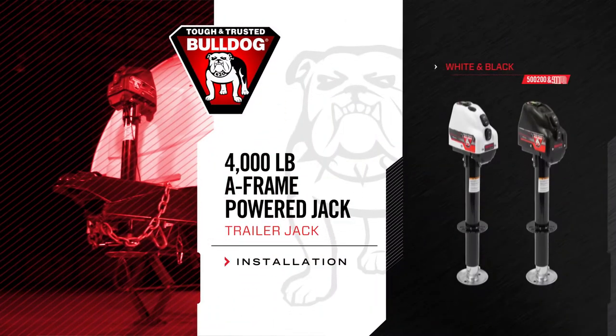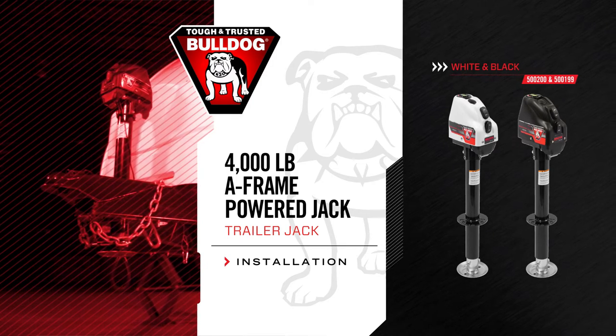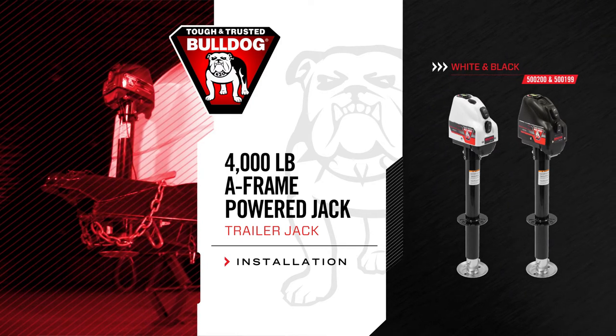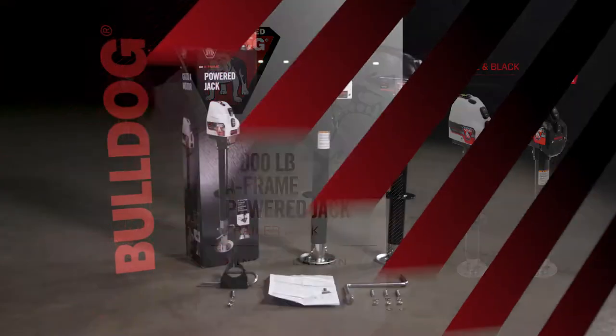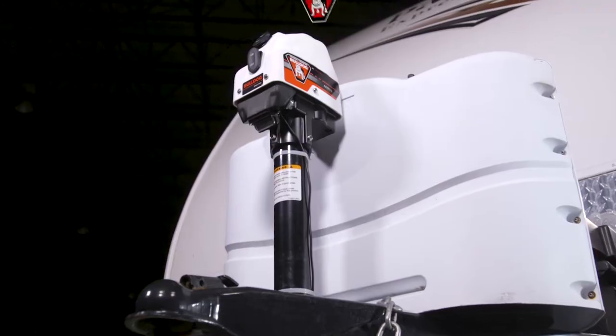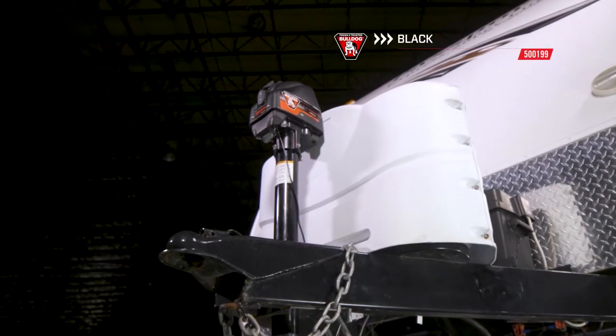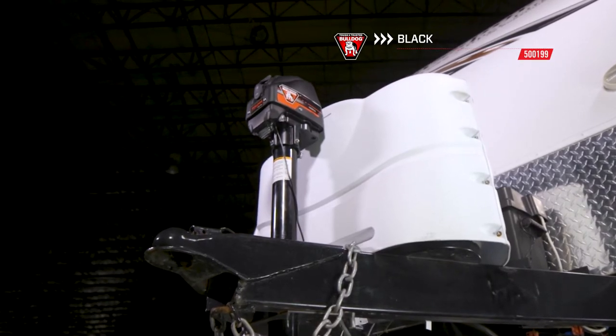Today we will show you how to install a Bulldog 4000lb Powered A-Frame Jack, part number 500200. The Bulldog 4K Powered A-Frame Jack has two color options: white, part number 500200, and black, part number 500199.